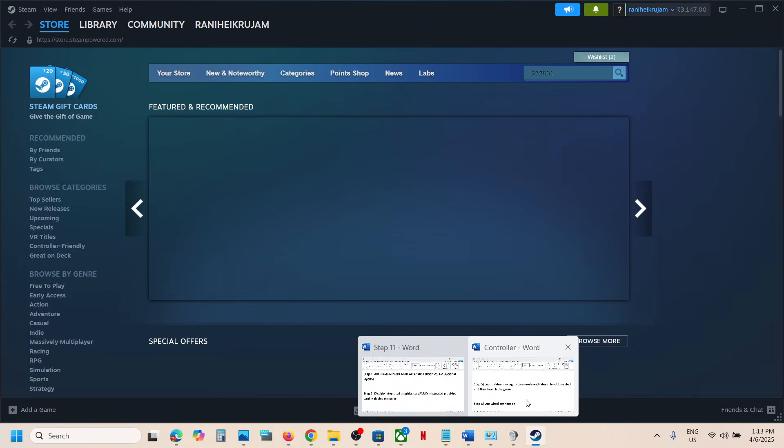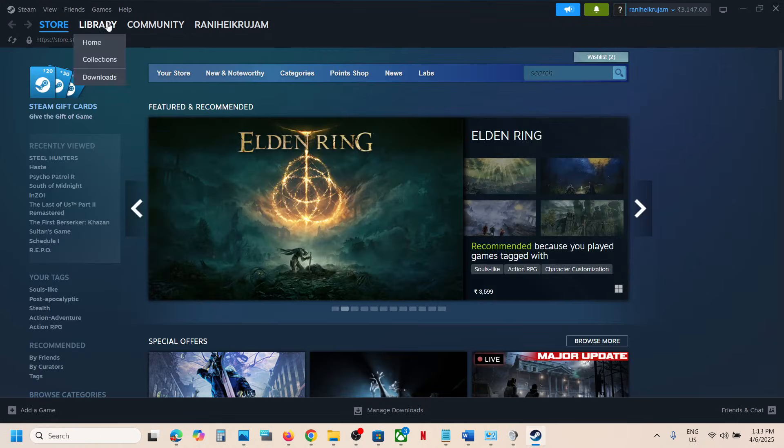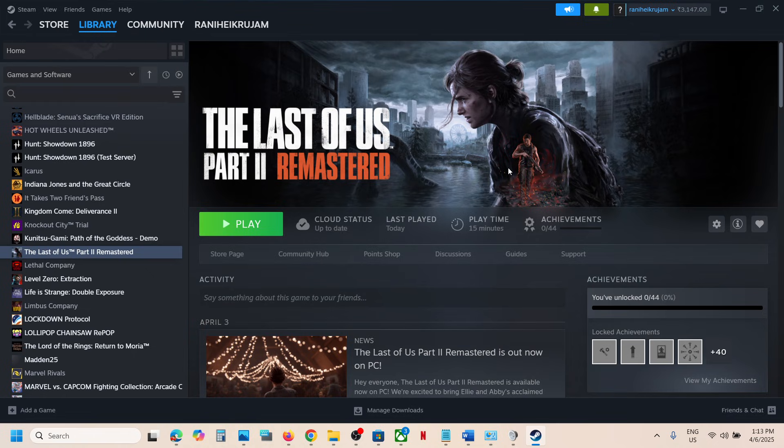The last step is to use a wired connection — connect your controller using the USB cable, launch the game, and check. One of the steps shown in this video should help you get the controller working with the game. Thank you for your time, and please like this video and subscribe to the channel.